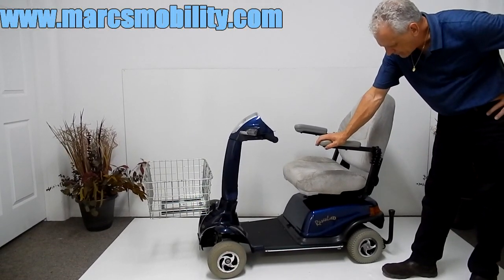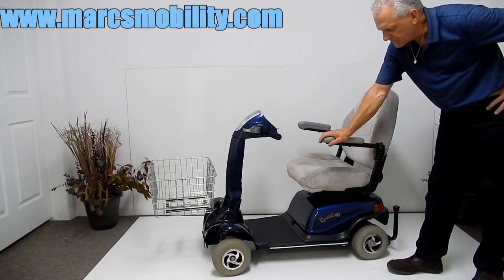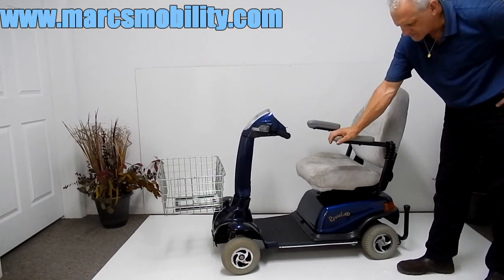This is a Rascal 300/600. The 300 and the 600 are the same. The 300 was a VA scooter, the 600 is a regular Rascal scooter, but it's really technically the same.